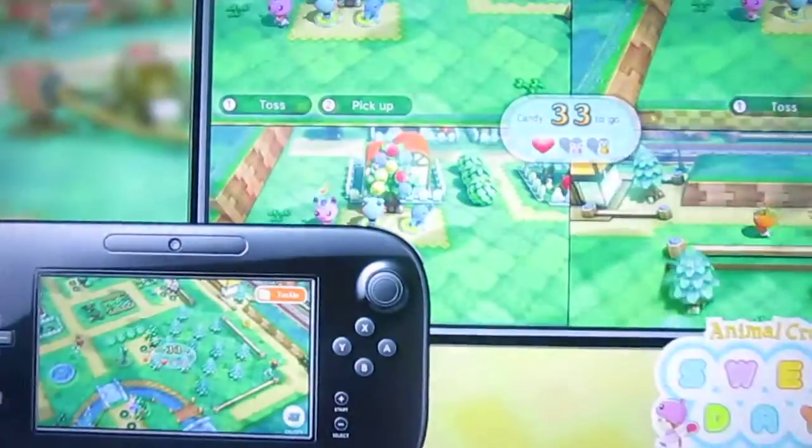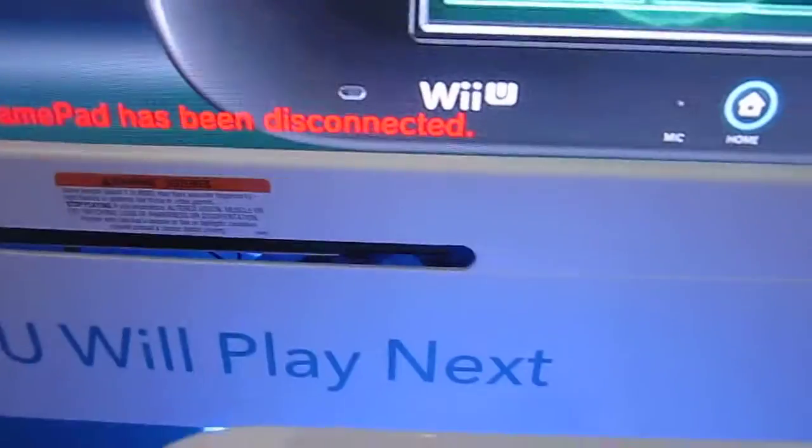Rap by Sophie. Here's the Wii U. It's been disconnected — pissed off, it's such a rip off. It won't even turn on, that darn thingy. No Sophie, it probably just got unplugged by accident.